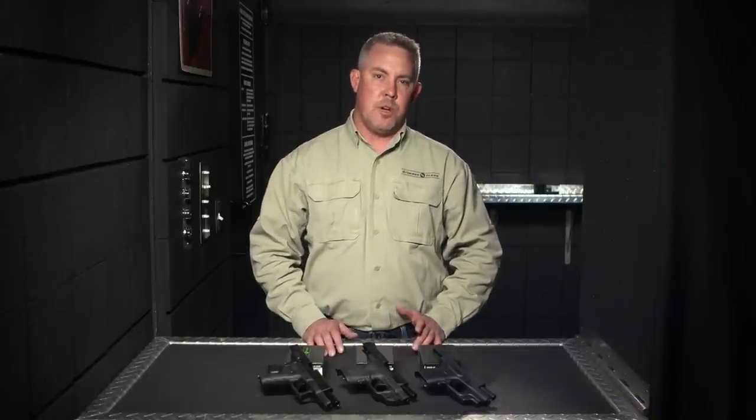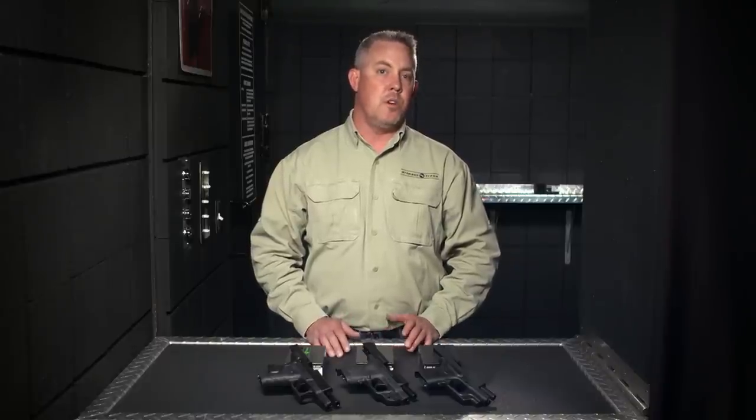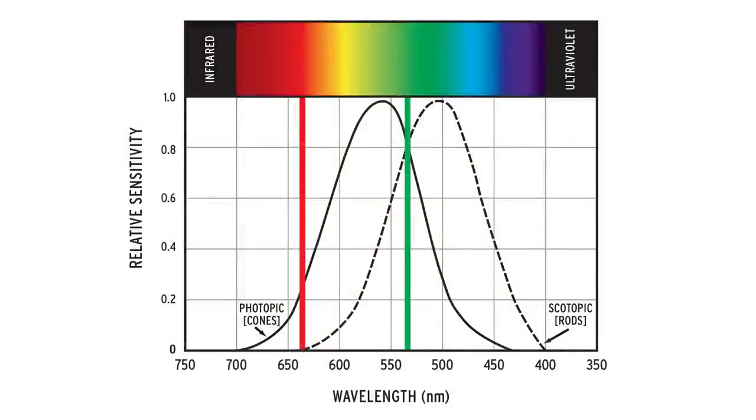Selecting a laser color is all about personal preference. Crimson Trace red and green laser sights operate with the same peak power output — 5mW — which is the maximum allowed by federal law. However, as the chart will show, the human eye detects the color green better than any color in the spectrum. This is why green lasers appear brighter than red in sunlit conditions outdoors.